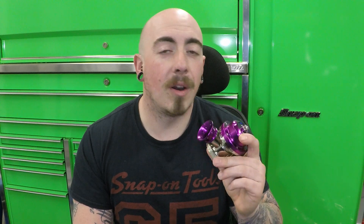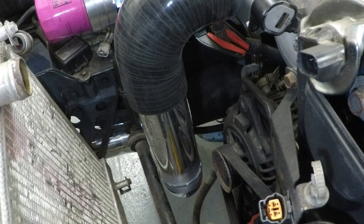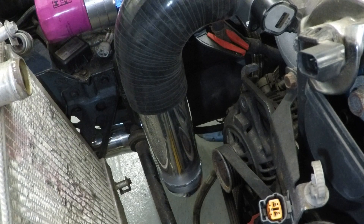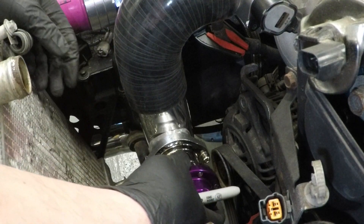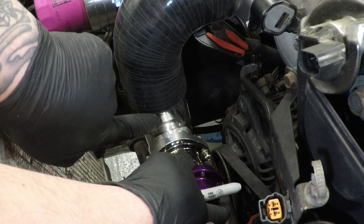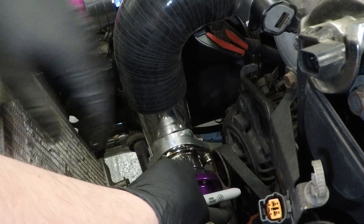I've chosen a cheap atmospheric dump valve for now, because in the future I'm not sure whether I'm actually going to run one. Now that we've got the cold side of the intercooler on, we need to find a place for our dump valve. It needs to be as close to the throttle body as possible. I'm going to have a sensor that goes here, so I'm going to have to allow room for that.